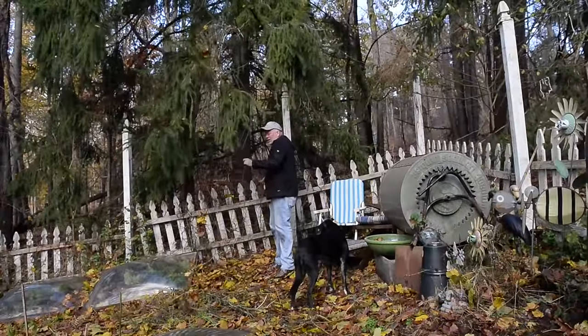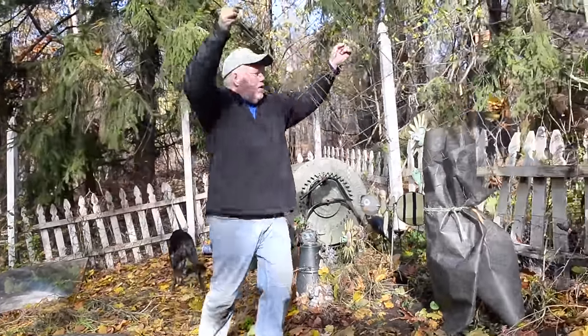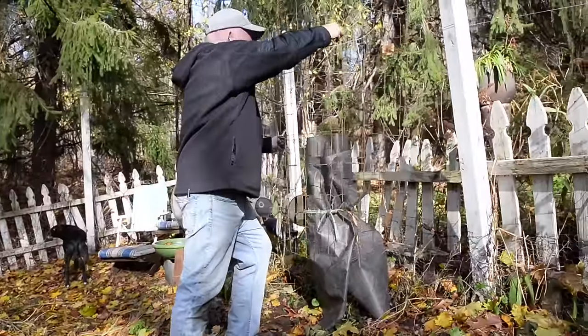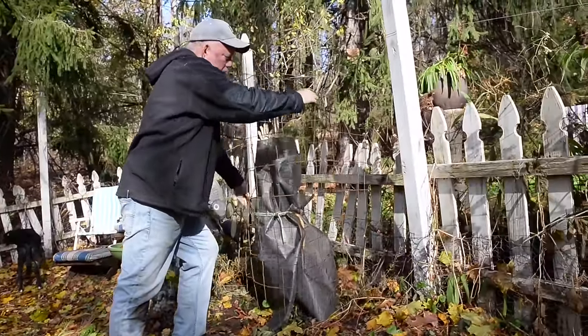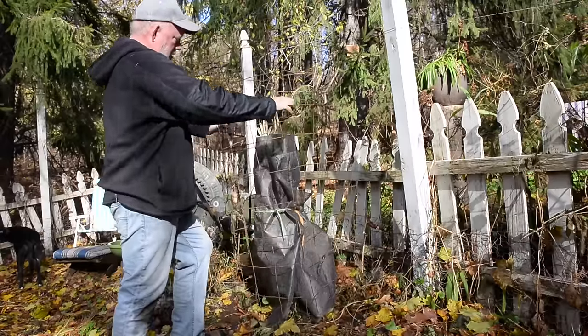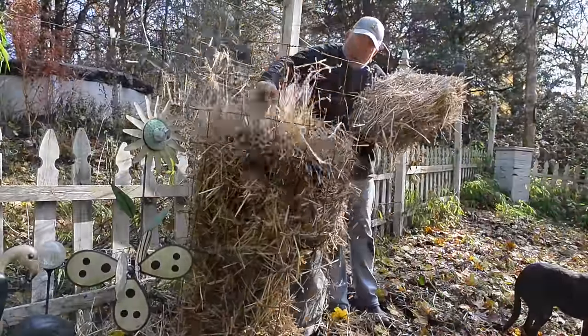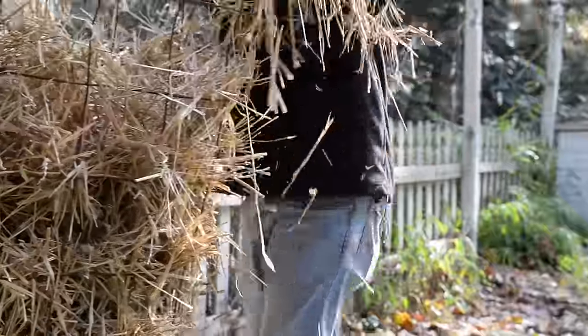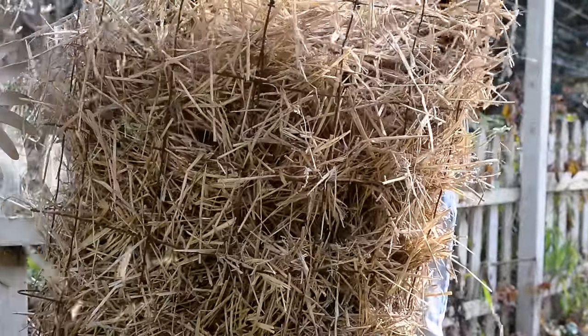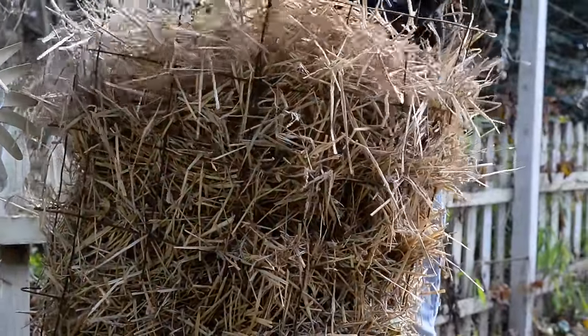All right, we're just gonna grab a tomato cage and put it right over the fig, and then we're gonna fill this up with straw — use the rest of our straw — and that'll be great insulation for it. Last batch of straw, and let there be figs! Hopefully we'll get our figs.